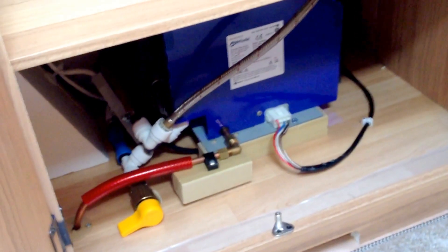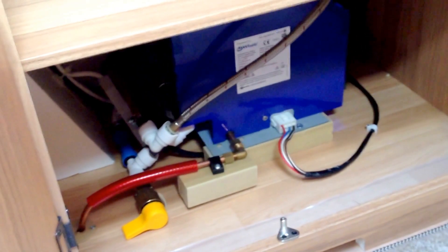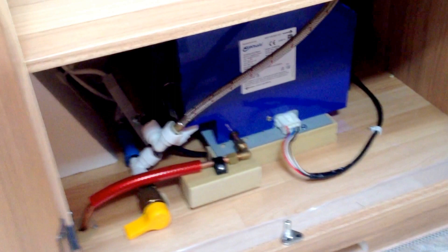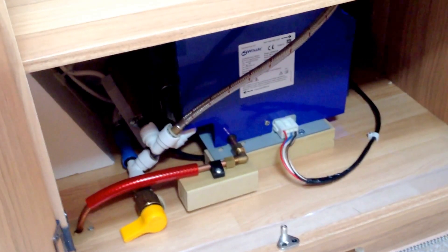Hi, my name is Dave Webb from Venture Caravans. I've come into the Pegasus GT65 today to show you the new Whale Intelligent Control Unit for heating and water heating.